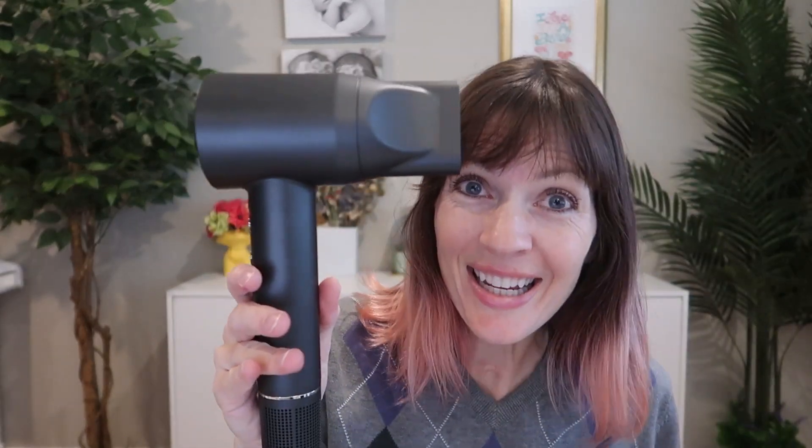This is an amazing hairdryer. It's so powerful. I love all the options for speed and everything. I love that it's brushless — the RPM is insane. It's lightweight, long cord. I just love this one from Bobcow and I know you will too.